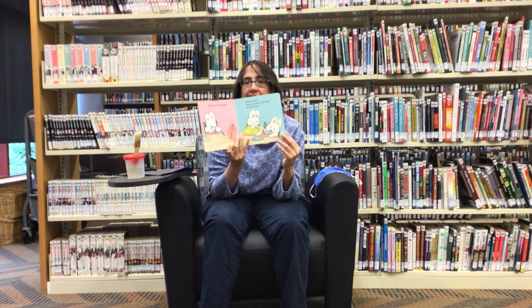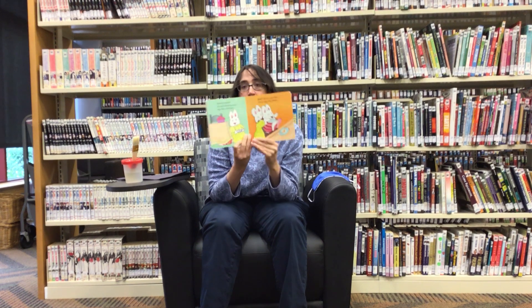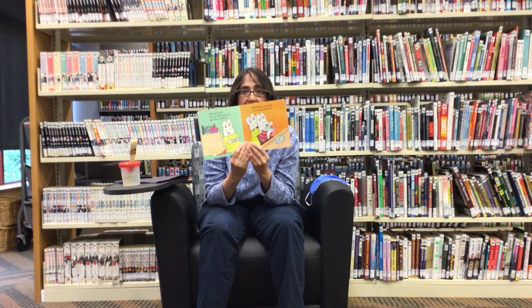But Max hid his egg again. Ruby found it. Open up, Max, said Ruby, but this time Max hid himself. You can't hide from your egg, Max, said Ruby. Bad egg, said Max.